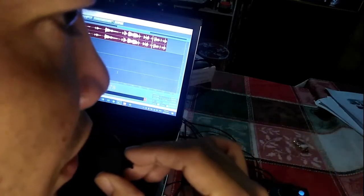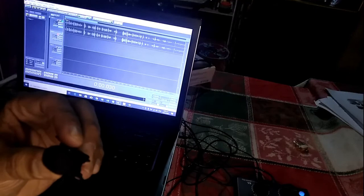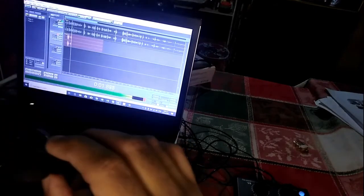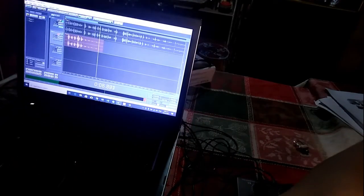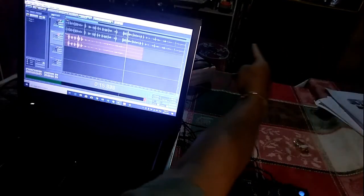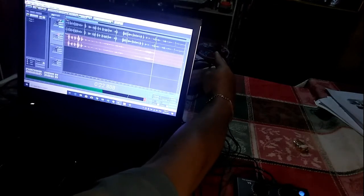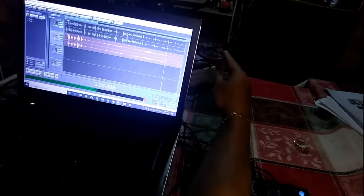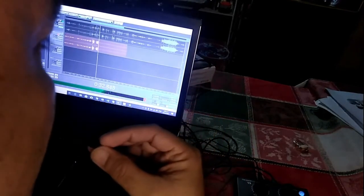Sound check, sound check. There you go. Let's try to put that in the recording. Sound check, sound check, check, check — there you go.